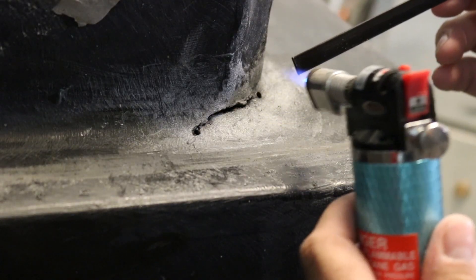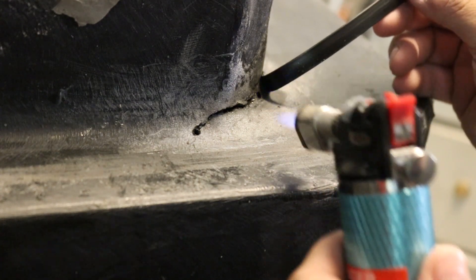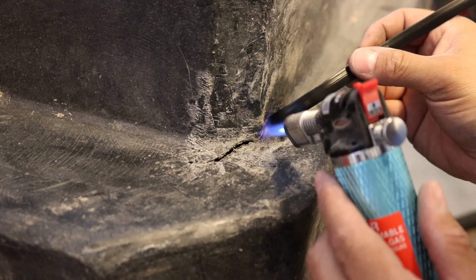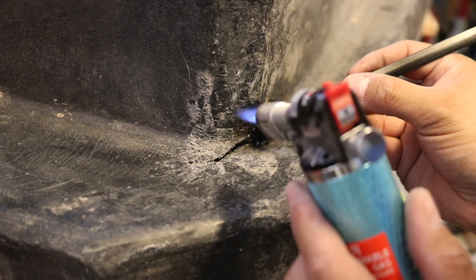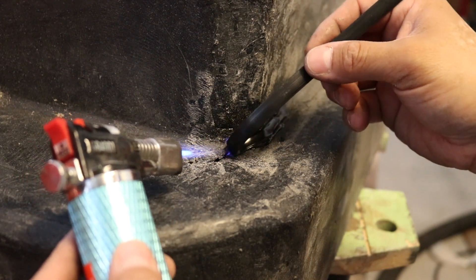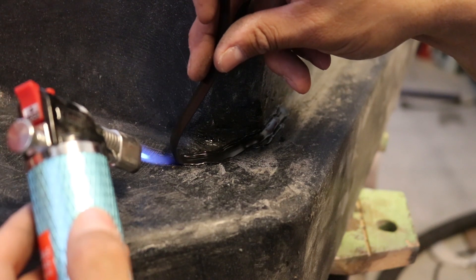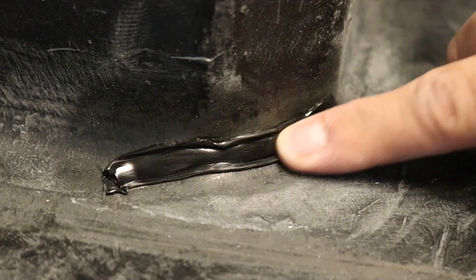Now I'm going to heat up my area and heat up my rod. We just want to do it just enough so that they can melt together. I'm starting the rod outside the crack. There we are — there's our piece of plastic melted onto the crack.